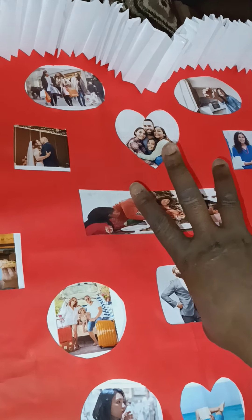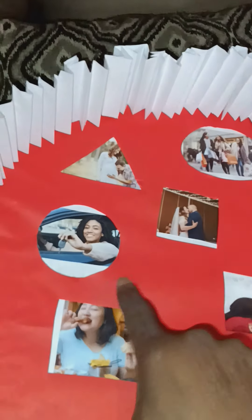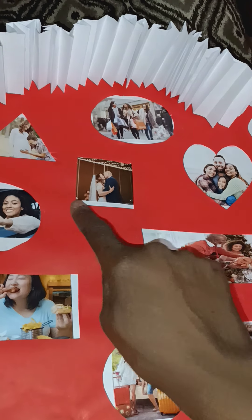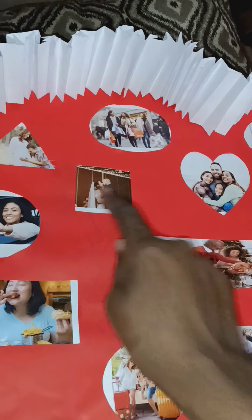This looks too kiddish to me — it doesn't look adult enough — so I'm gonna make frames around each one. That's gonna be easy, I'm just gonna put little glitter dots all around there. They'll be dazzled, like a frame. This little part right here I'm gonna cover that up, put the words up, and then that's done.